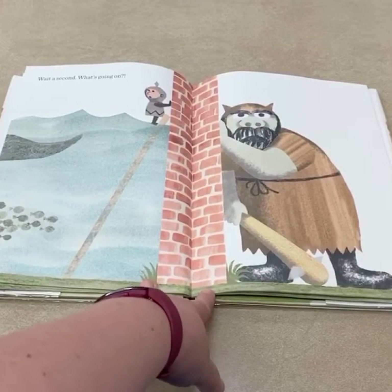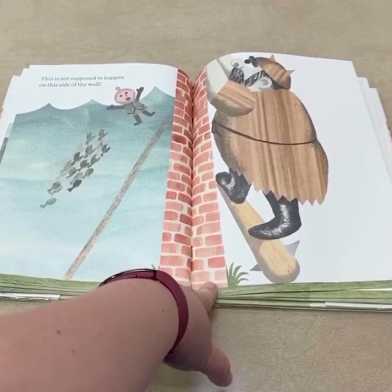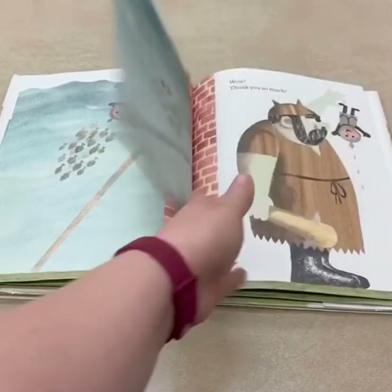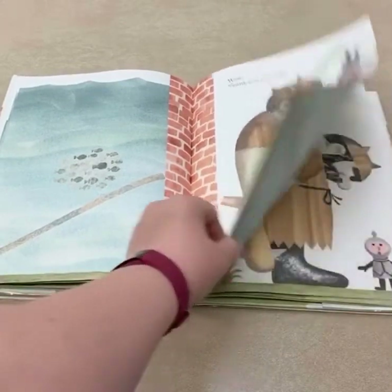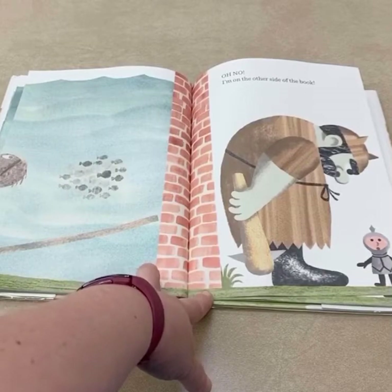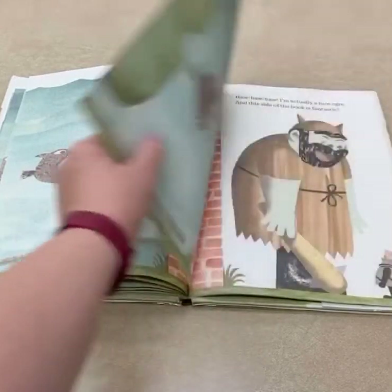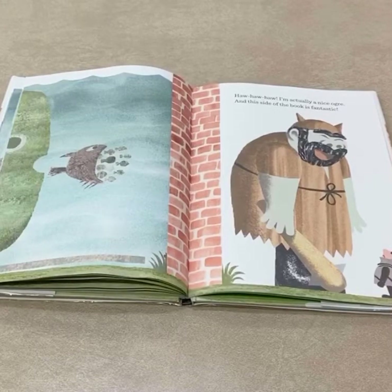Wait a second. What's going on? This is not supposed to happen on this side of the wall. Wow. Thank you so much. Oh no — I'm on the other side of the book. And you're the ogre who's going to eat me up. Ha ha ha. I'm actually a nice ogre, and this side of the book is fantastic.